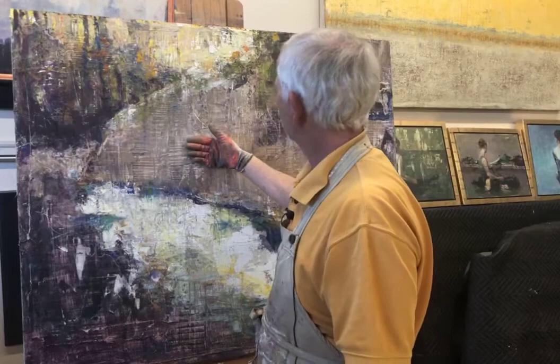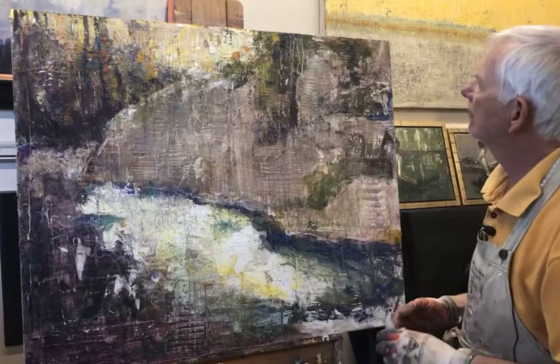By sanding that back down, you can see that I actually lightened this value back up to what it was originally when I first started this video.